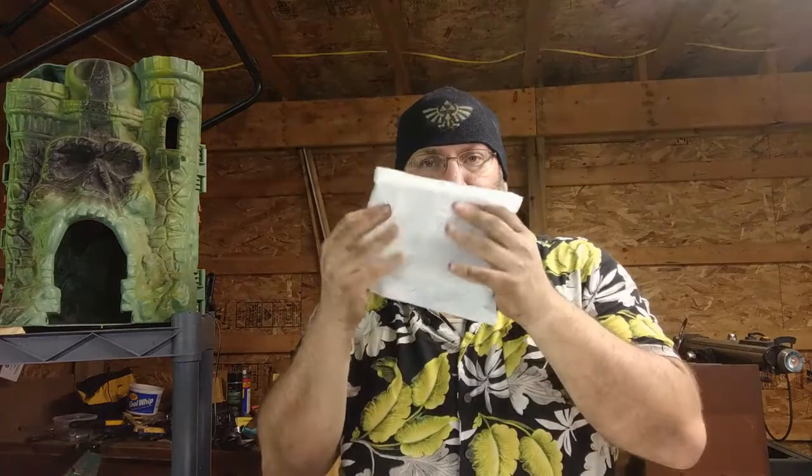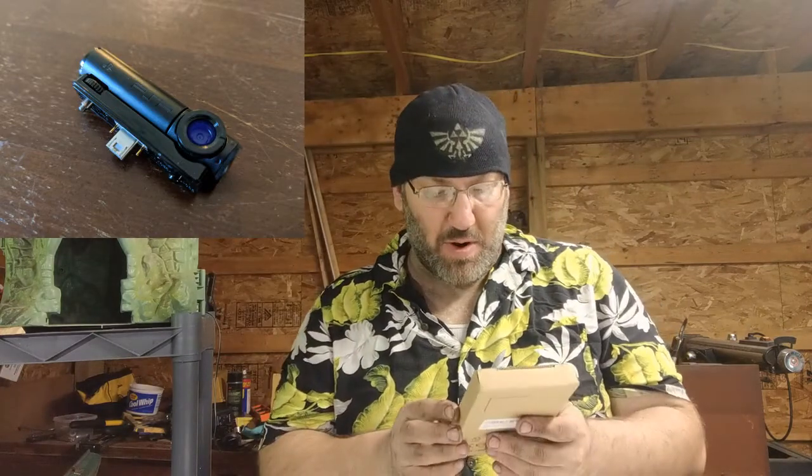Hey gang, Jack O'Lair here. Just got something exciting in the mail and could not wait to open it for you. So without further ado, this is something that I've wanted for a while but couldn't really figure out a reason why I wanted it — and it is in the most boring box ever, but it is the official PSP Go Cam 450x camera.